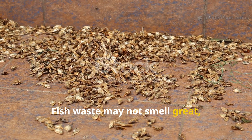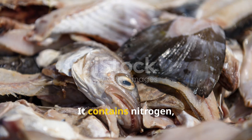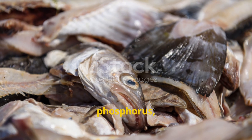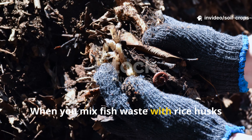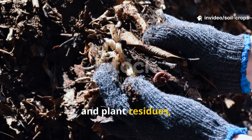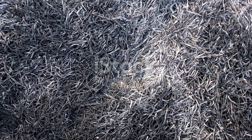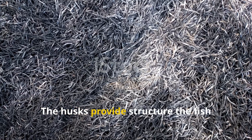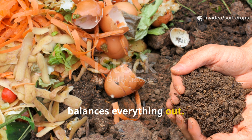Fish waste may not smell great, but it's one of the richest natural fertilizers you can find. It contains nitrogen, phosphorus, and other nutrients that plants love. When you mix fish waste with rice husks and plant residues, something amazing happens — the husks provide structure, the fish provides nutrients, and plant matter balances everything out.